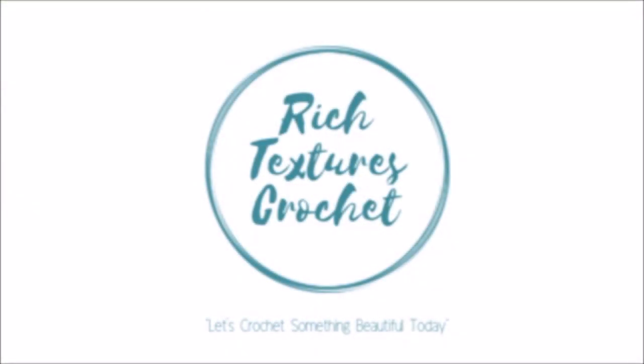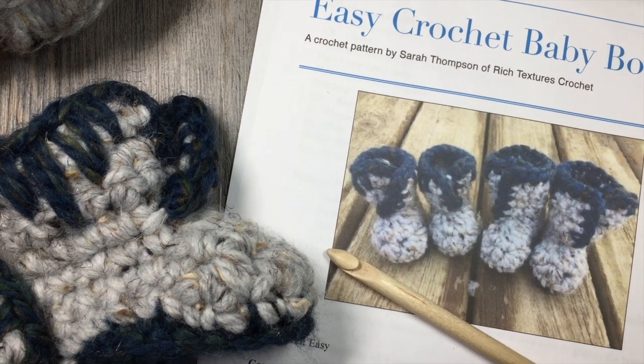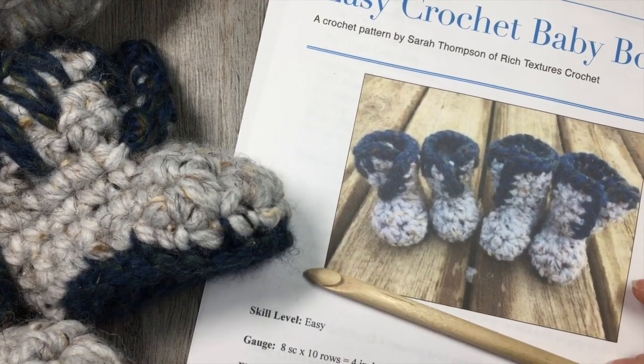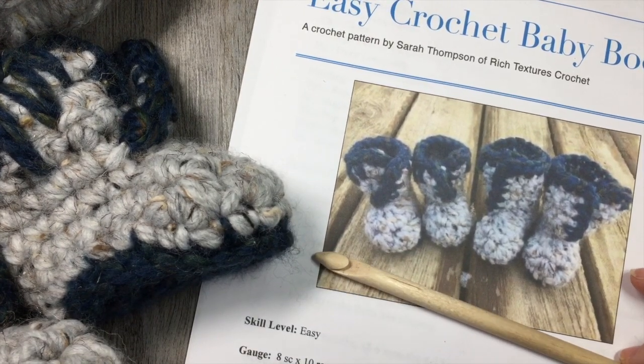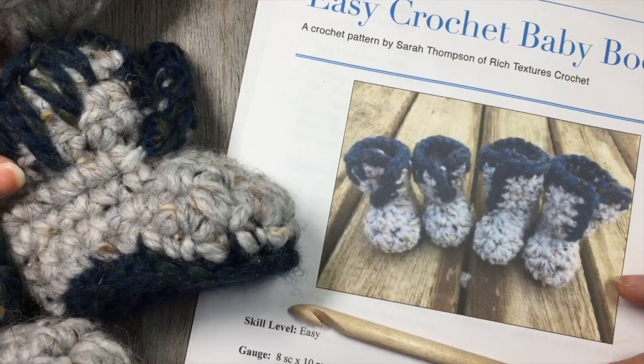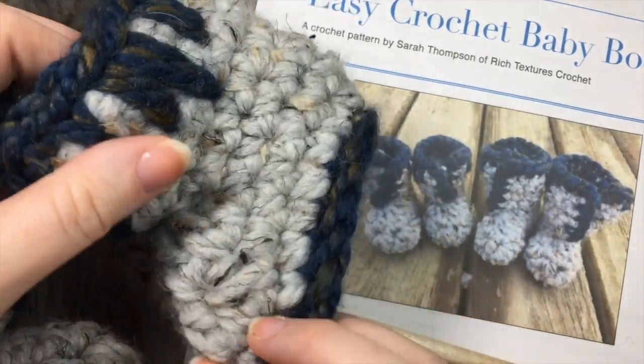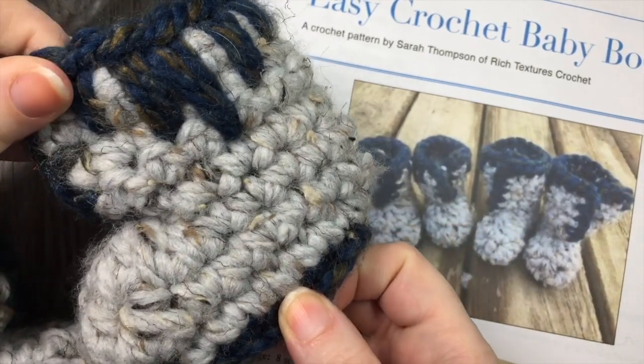Hi, I'm Sarah and welcome to Rich Textures Crochet on YouTube. Let's crochet something beautiful today. Hello everyone, I'm Sarah of Rich Textures Crochet and welcome. Today we are going to learn how to crochet these easy crochet baby booties, such as the ones that you see here. These are quite adorable little boots.